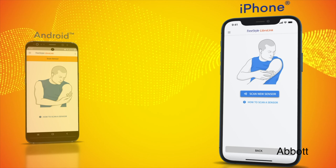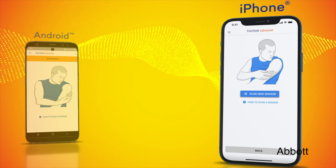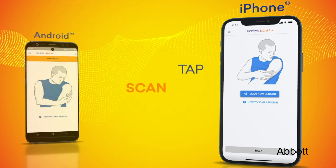This update works with the LibreLink app only. So if you're used to using your separate device to check your glucose, you will still need to scan your Libre 2 reader. But if you're using the app, everything works in real time just like Dexcom or Medtronic.